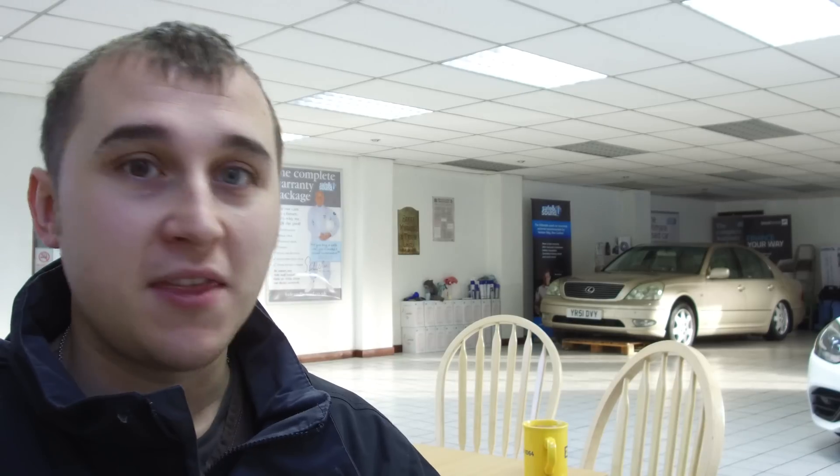The CCS on the Model 3 will be fitted in the same charge port. If you don't know much about charging sockets, it's basically a Type 2 socket — the round socket — with two massive DC pins at the bottom for DC fast charging. That means it can use AC at home on a normal Type 2 plug, and when you go to a fast charger it's got the two big pins at the bottom.